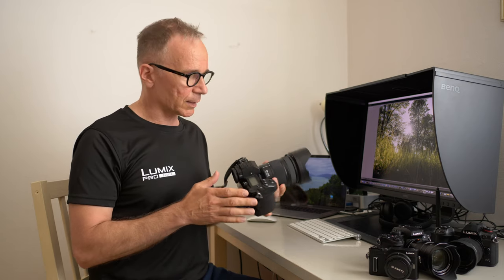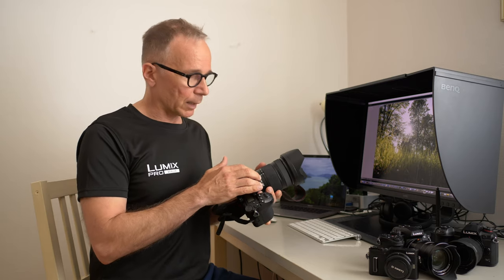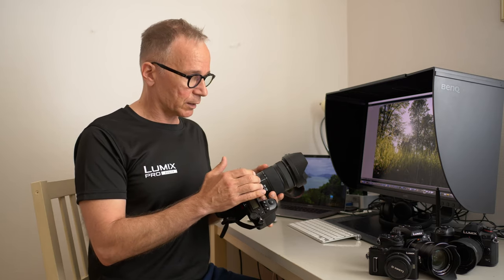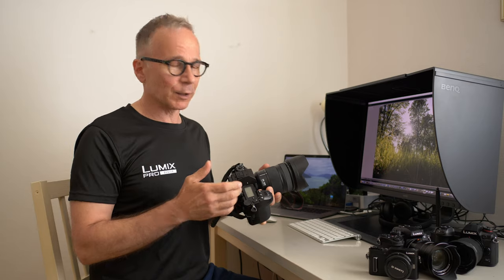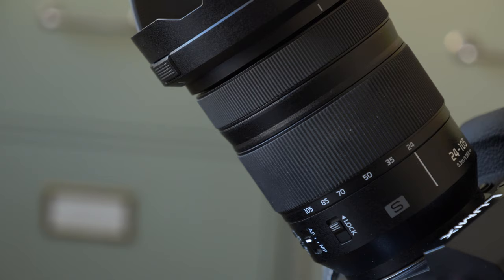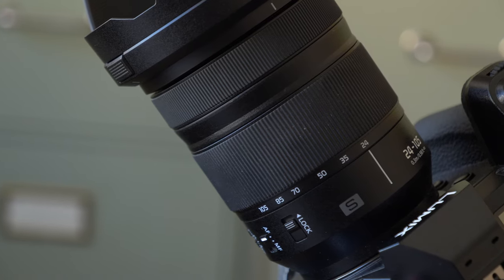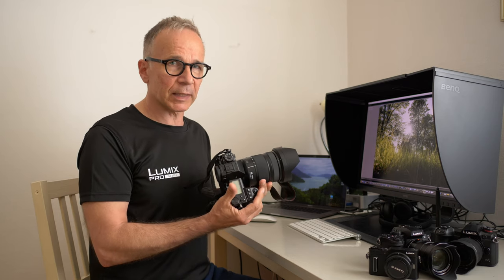The build quality of this lens is very decent. It's sometimes hard to tell about the materials just by looking or touching the lens, and I've made mistakes before on this channel. It looks like there are some metal and plastic parts in this lens, but the build quality seems very very decent.